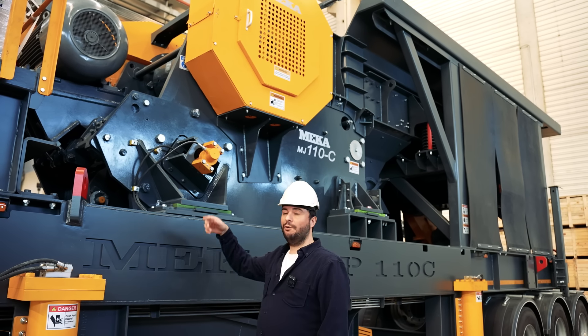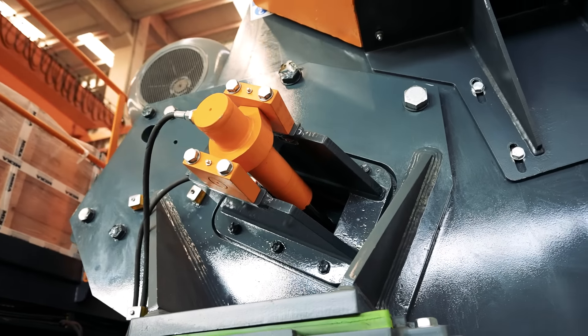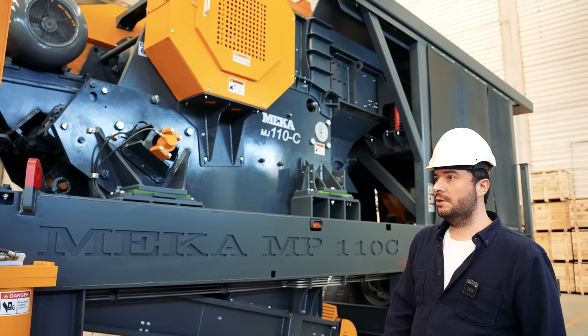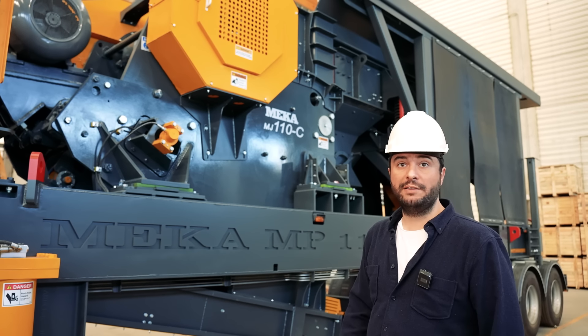There is one more extra feature on the jaw crusher used here. We use hydraulic power to adjust the closed-side setting, so no need for extra power. Also, it yields a maximum feed size of 700 millimeters for the material you send to the jaw crusher.